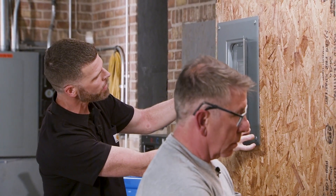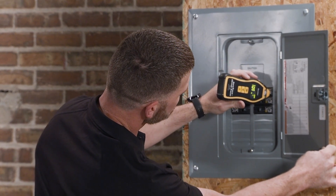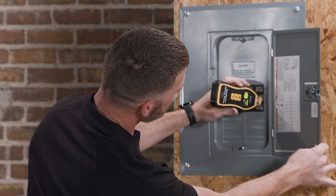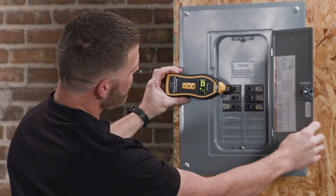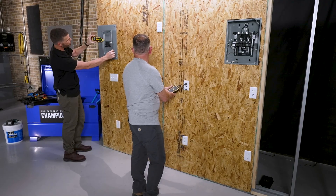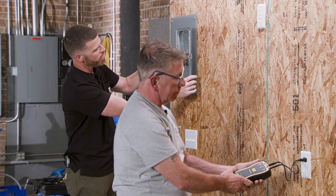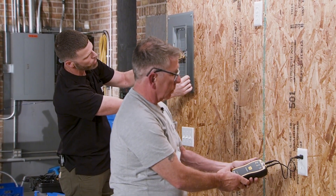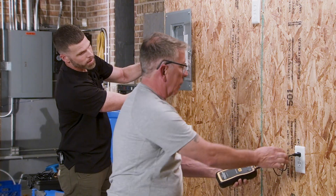Our third receptacle we're searching for. As you can see, as I scroll through the panel, I'm using the sensor pointing out the front. You do not want to hold it sideways on the panel like you would if you were searching for a fault in the wall. Point it directly at the breaker. The outside edge of the breaker is where your termination is, so that's the easiest spot to get that reading. Here we are again — breaker number four.